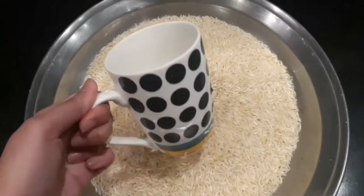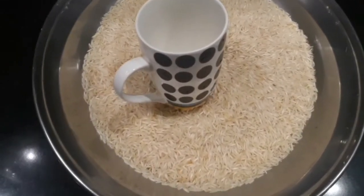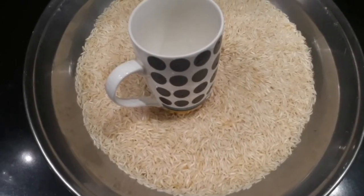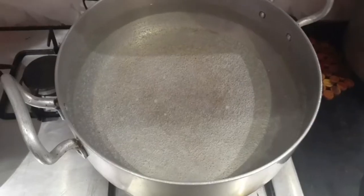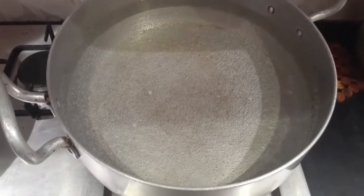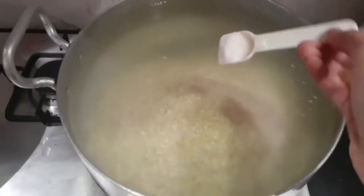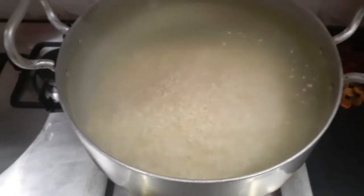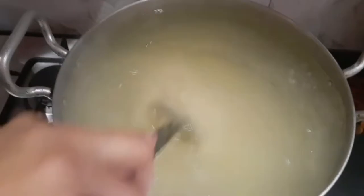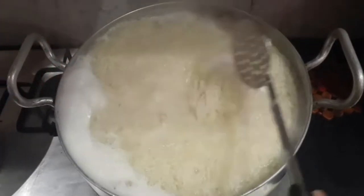I have taken four cups of rice and I'm going to wash it properly, then let it soak for about 20 to 30 minutes. After soaking, I'm boiling water and adding the soaked rice to it along with a bit of salt. Boil the rice until soft, but do not make them over-soft — otherwise the rice will break while making biryani and destroy the whole look.